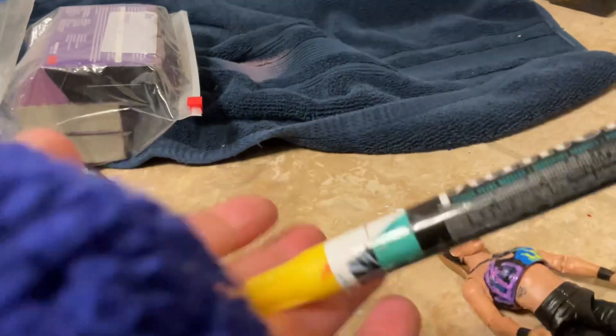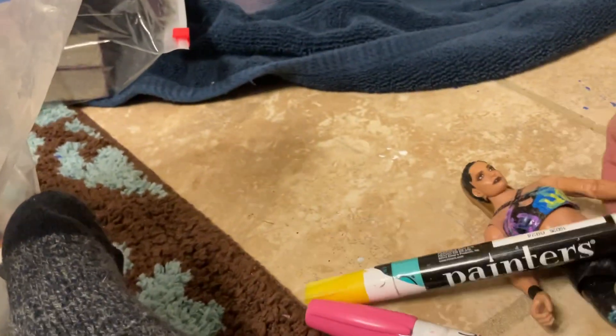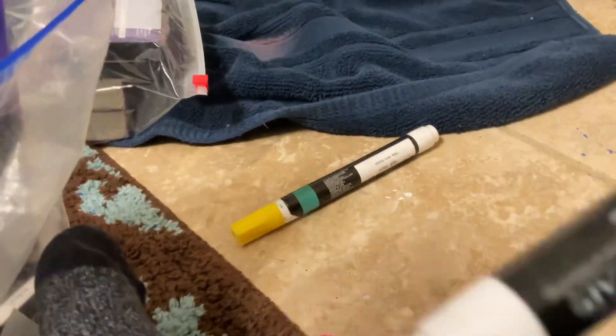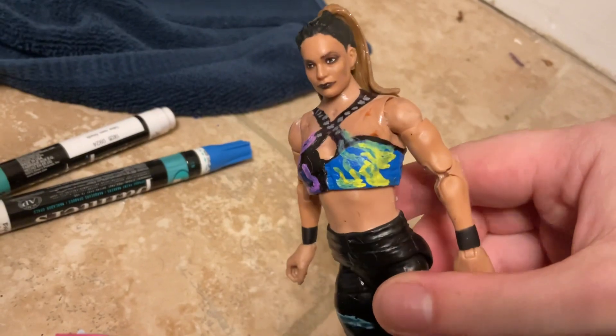We have yellow, which we got from Hobby Lobby or Walmart. And we got pink — not purple, this is a pink color. We got it from Hobby Lobby. They have some markers there but not a lot of markers. And then for the blue — the blue we used was kind of dark, but I was able to lighten it up a little bit on the side of the figure itself. On the attire. Really cool, really nice.